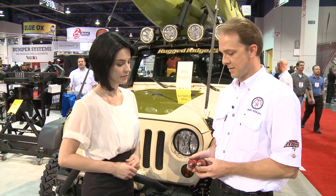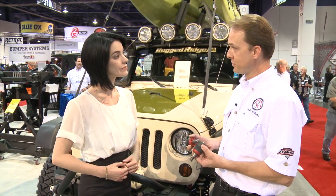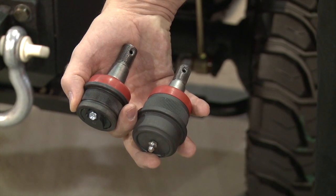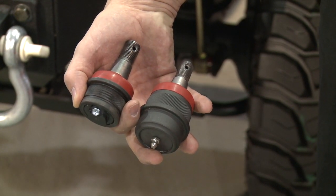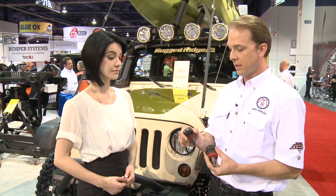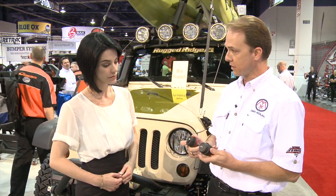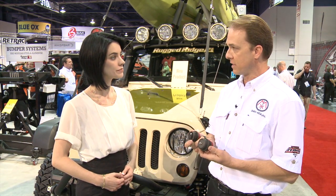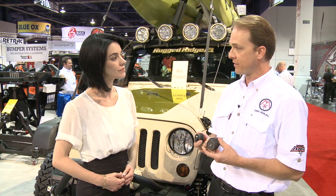So what is this product you have right here? This is another new item we're introducing at the show — these are our heavy-duty ball joints for the JK Wrangler. The factory ball joints are prone to failure; they have a nylon insert, whereas these are an all-steel insert product. They also have greasable Zerk fittings on each one, which is not a factory option, allowing for a longer lifetime of the ball joints and helping to prevent the death wobble that can come with a worn-out ball joint.